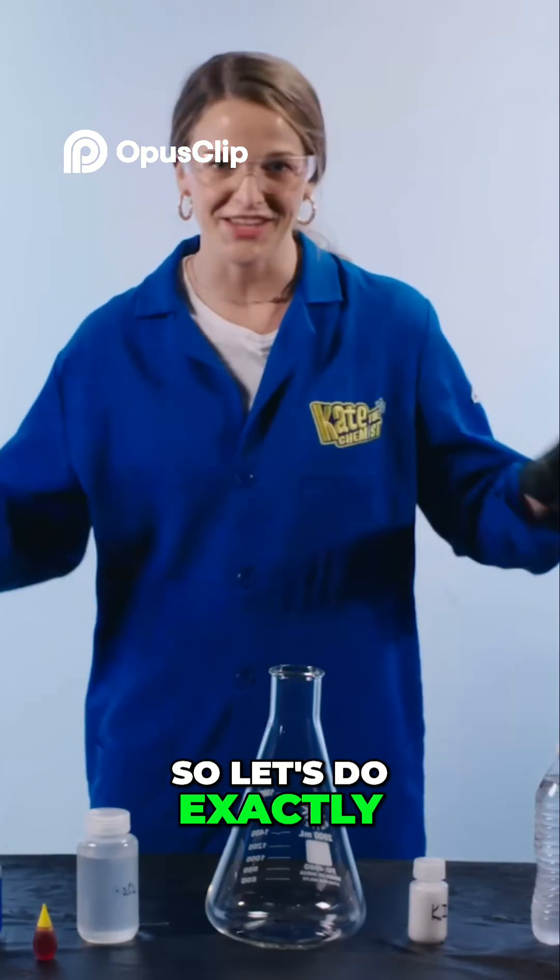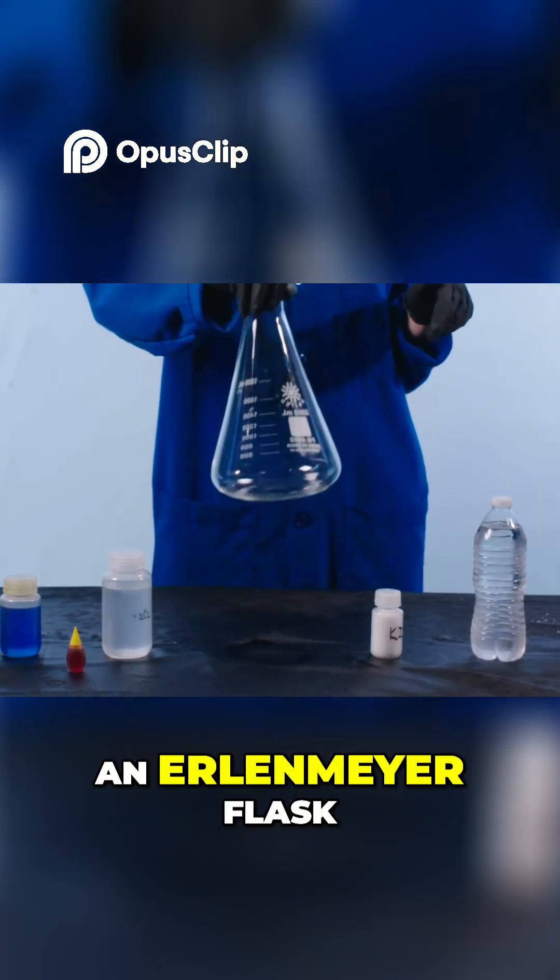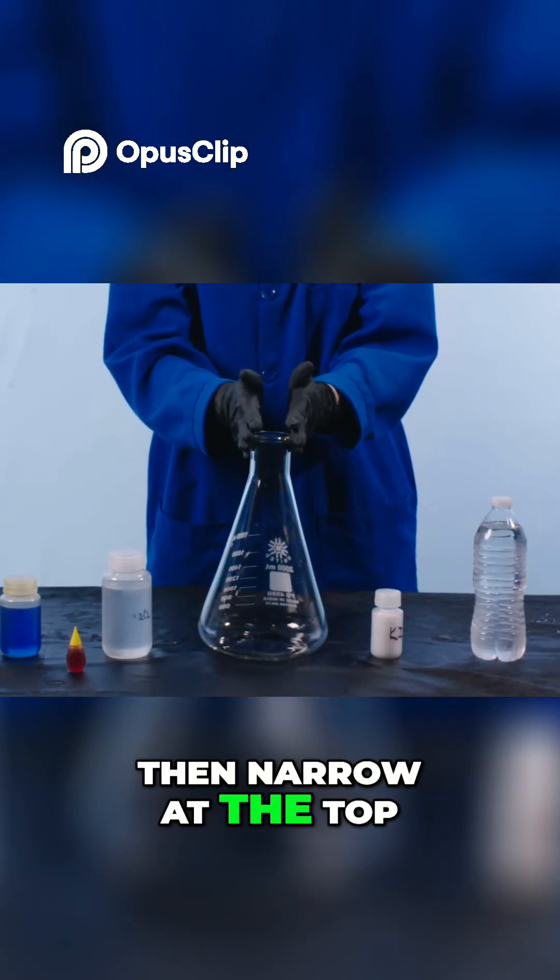So let's do exactly what Sheldon just did — we're going to make elephant's toothpaste. In order to do this, you need an Erlenmeyer flask, something that's wide at the bottom and then narrow at the top.